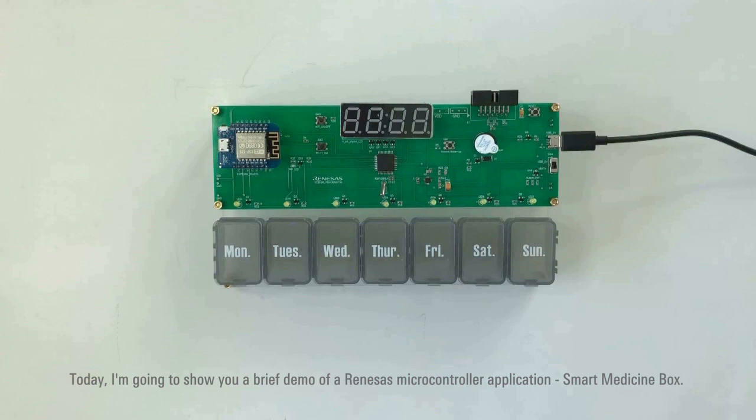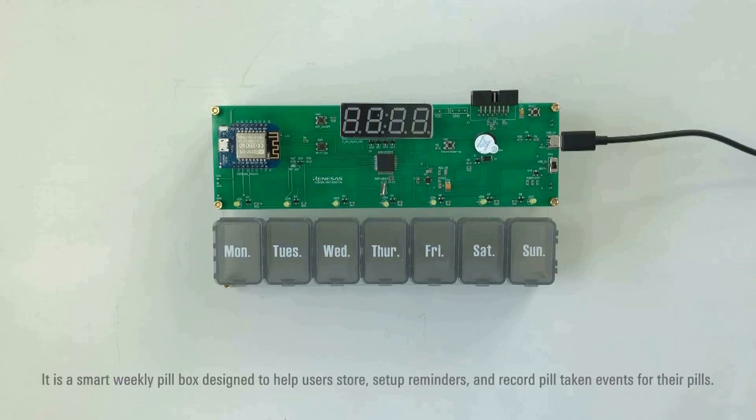Today I'm going to show you a brief demo of a Renesas microcontroller application: Smart Medicine Box. It is a smart weekly pill box designed to help users store, set up reminders, and record pill-taking events for their pills.